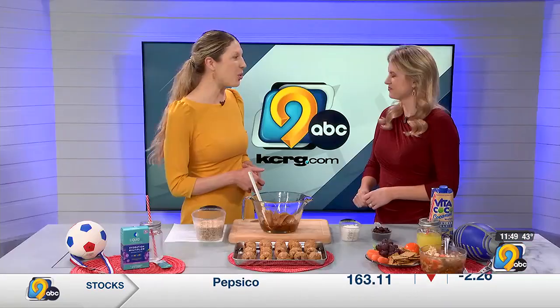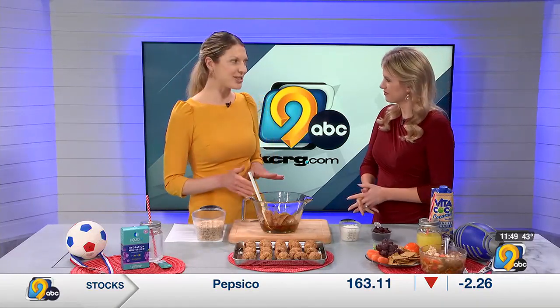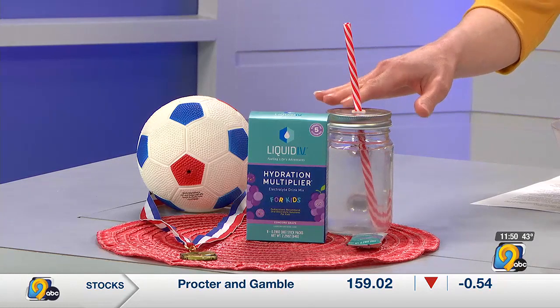The first tip is definitely hydration — drinking water all throughout the day and keeping those water bottles with you. Then there's the 3-H rule: if exercise is longer than one hour, or if it's very hot and humid, or if the exercise is very hard and intense, then hydrate with something like a sports drink.